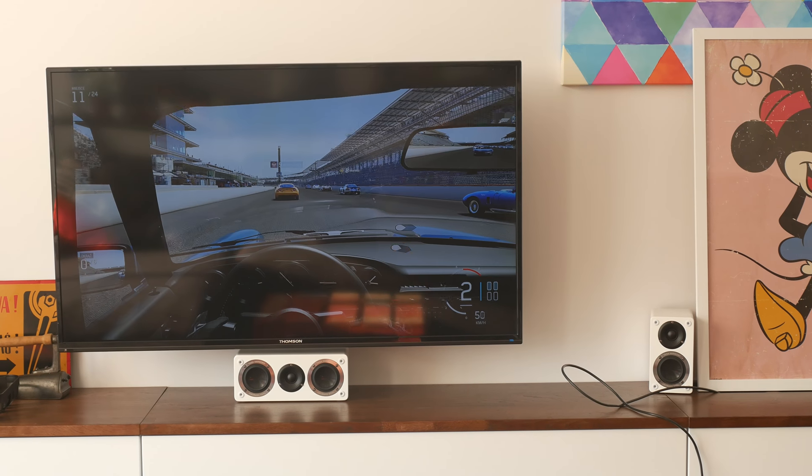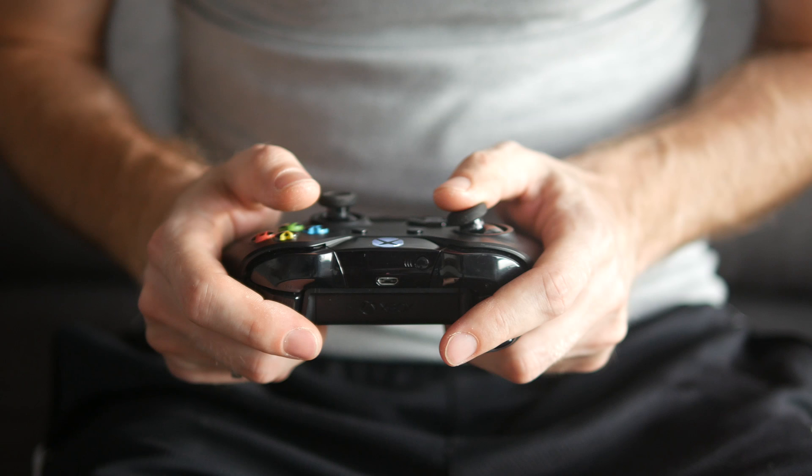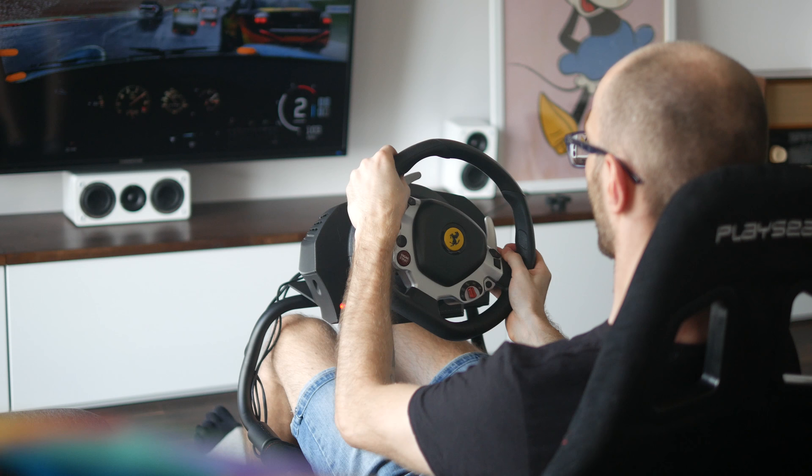If you like car sim games like Forza Motorsport or Project Cars but you play them using an Xbox One controller, you only get a third of the experience. Using a proper force feedback steering wheel gets you to about two thirds, but to get the most out of what those games have to offer, you need a sim rig.